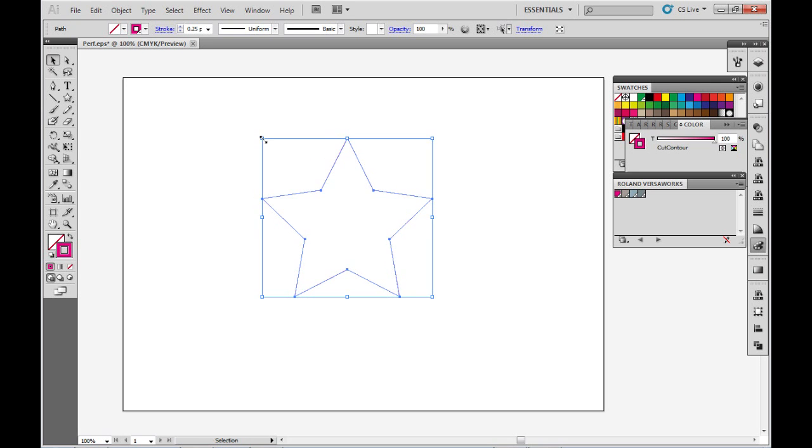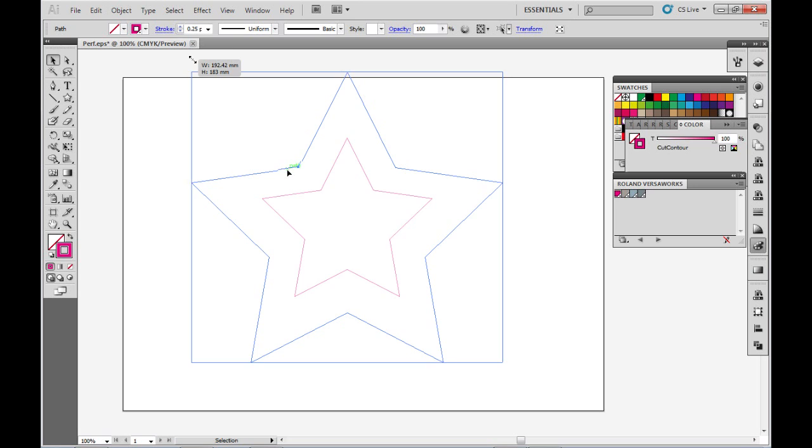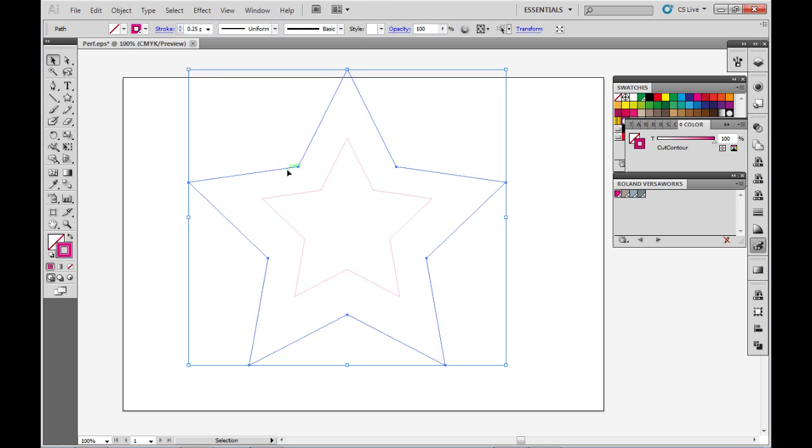Now expand this to make it bigger. This outer star I'm going to apply the perf cut to. So instead of it having the cut contour stroke, I'm now going to select the swatch that I made called Perf Cut Contour. Again, make sure that the stroke weight is 0.25 points.